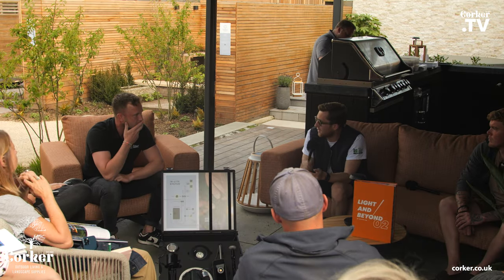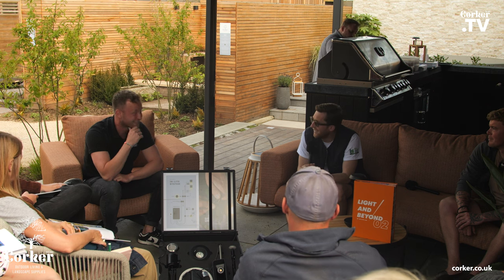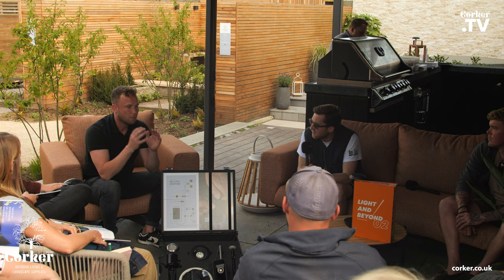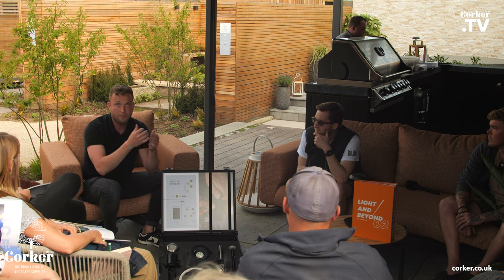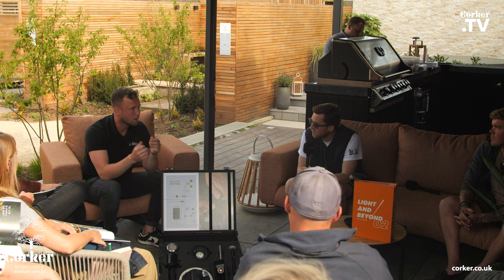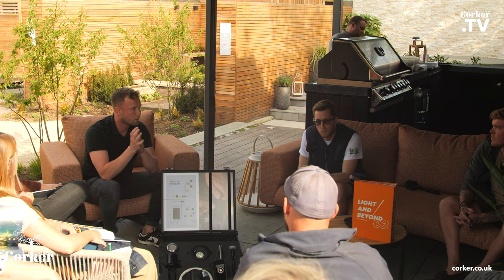We actually went out to their showroom and they've got a really cool indoor dark room done entirely with outdoor lighting furniture. Apart from other lighting brands, our main focus is outdoor lighting — 100% outdoor lighting, and 95% of that is gardens. We develop our products specifically for gardens. Other lighting brands typically have outdoor as about 20% of their range, mostly indoor. Our main focus is the garden, and every product is really well thought out because we are in constant contact with landscaping companies and garden designers. From their experience, we develop our products.